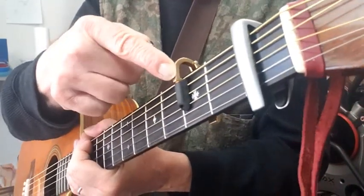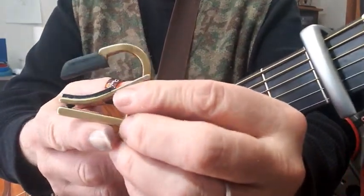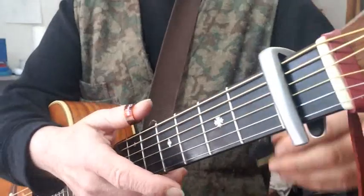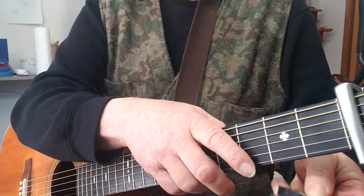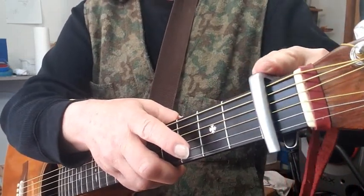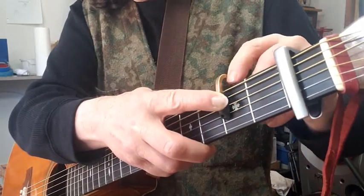The purpose of this video is to demystify this gadget right here — it's brass, called a partial capo. It's made by Shubb. You can fit it in the E position, you can put it in the A position. It also works with a full capo like the G7, and you can slide up to change keys.